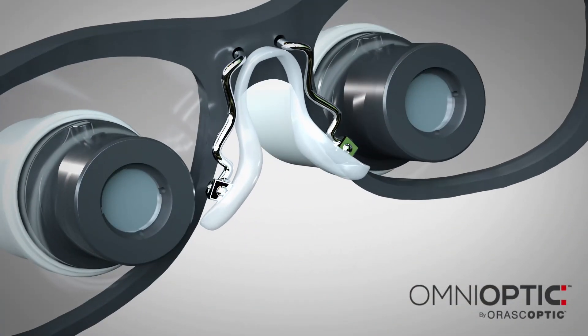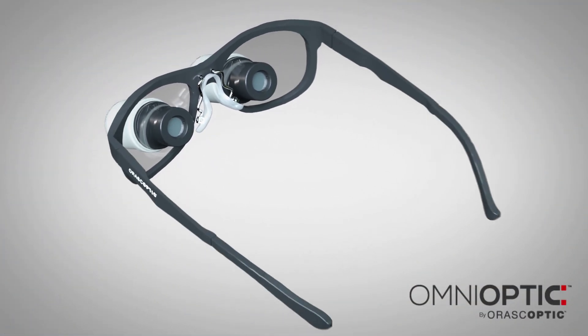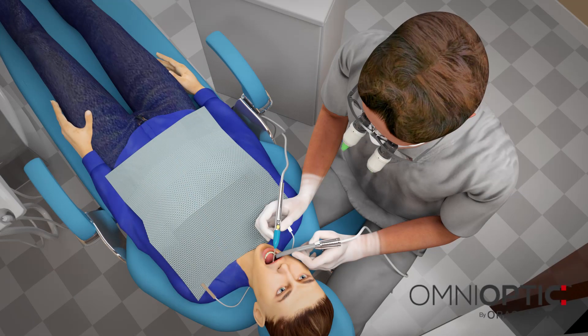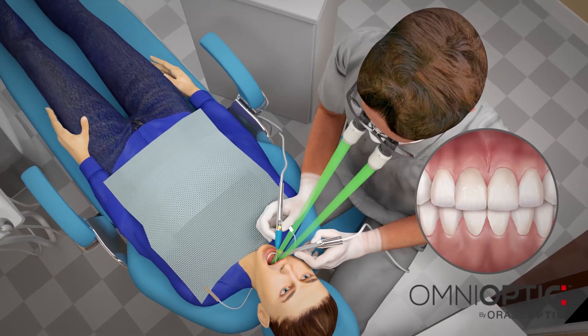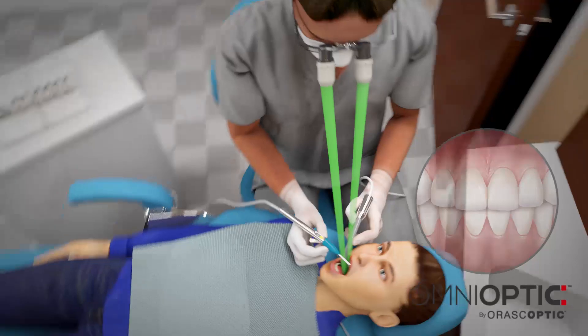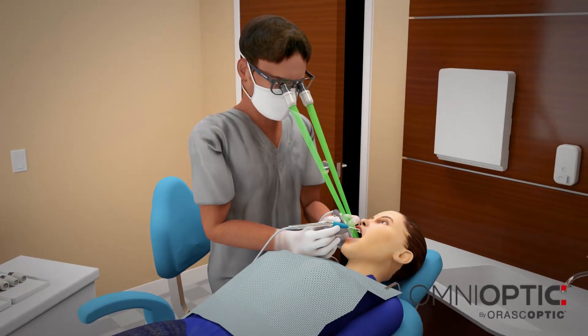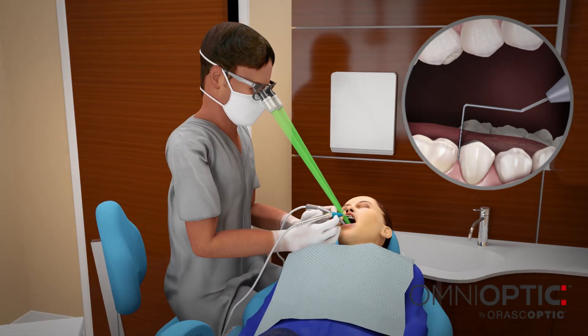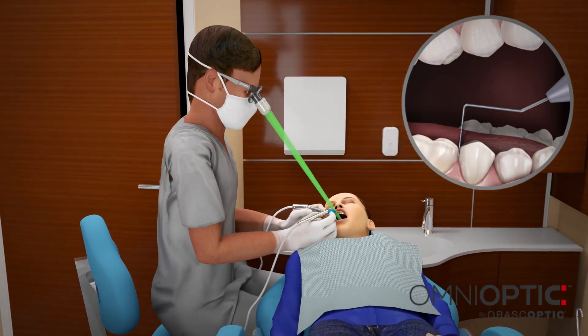Adjustable nose pad and temple tips provide customizable comfort. Omnioptic delivers a crisp image with edge-to-edge clarity and an optimal field width and depth for any healthcare professional. An individually customized working distance and steep declination angle may help reduce head tilt and improve overall ergonomics.